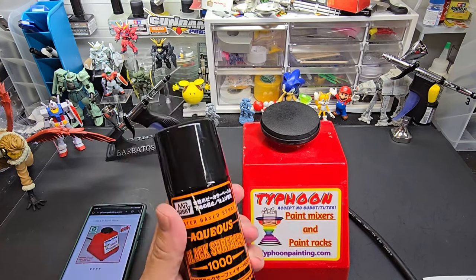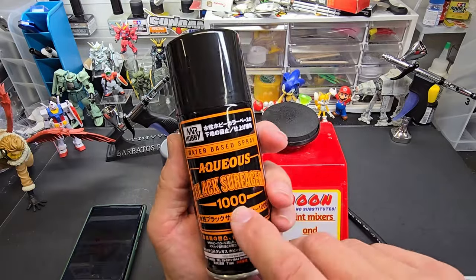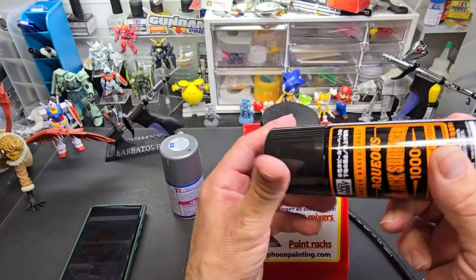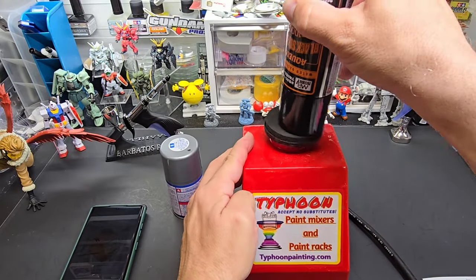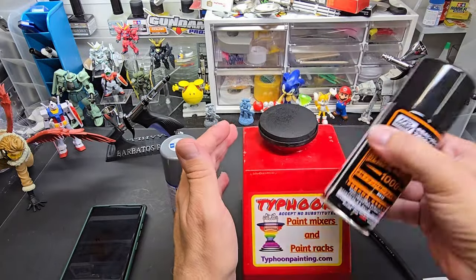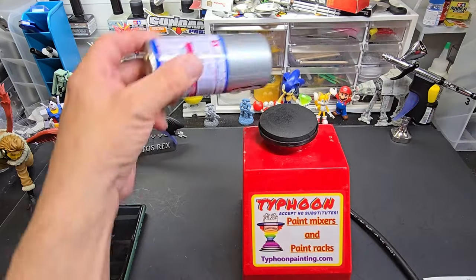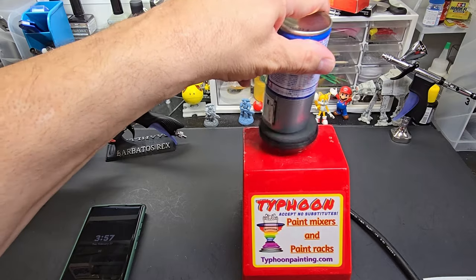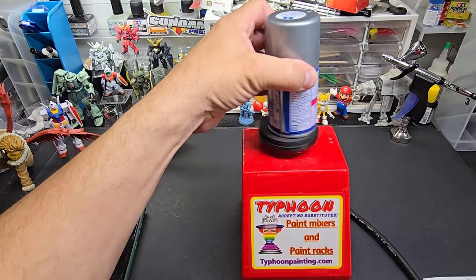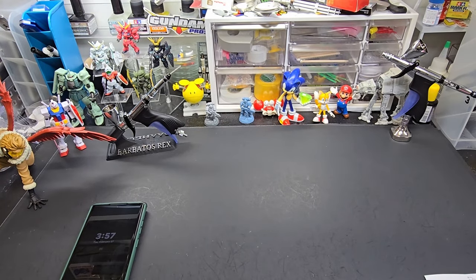I just discovered this was on the shelf for a long time and I finally opened it up. I like black primer, particularly their 1500 from Mr. Color. This is the aqueous — not a big smell. I might do a video just on this, I'm so impressed. What that mixer does — I usually sit here for a minute or two of shaking, but this is probably 20 seconds and I am ready to go. You can hear it beating the ball around in there. I use that every day.